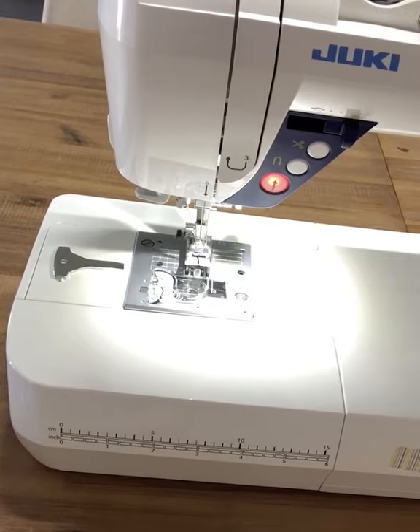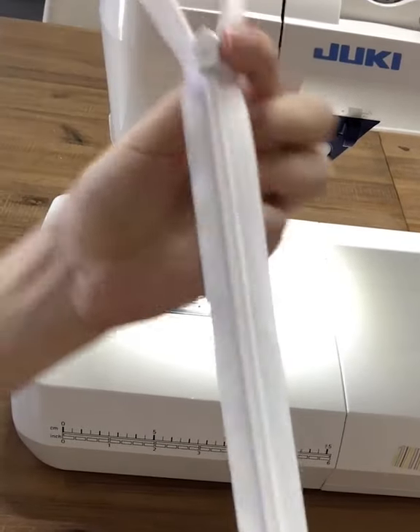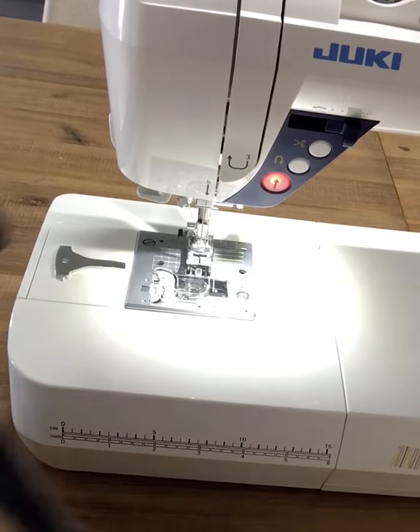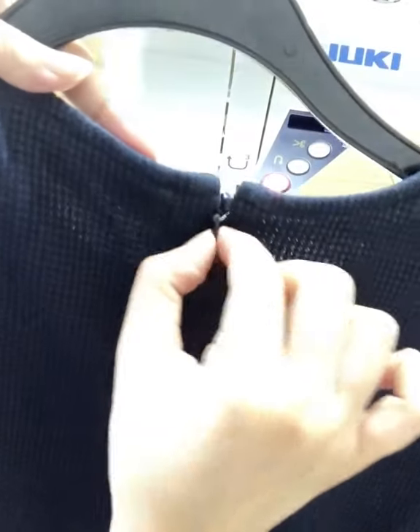Once again we have our guests, little Asha and me, Shirin, and we'll be showing you that today. This is what the invisible zipper looks like — this is the front and this is the back. When you sew it on, it looks like that, so you hardly see the teeth on the front, just the head alone.